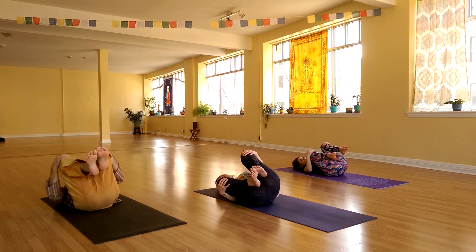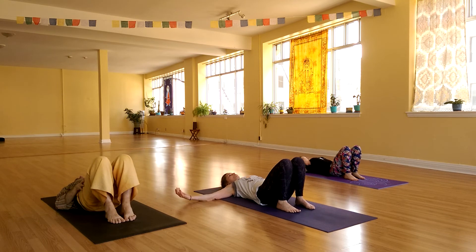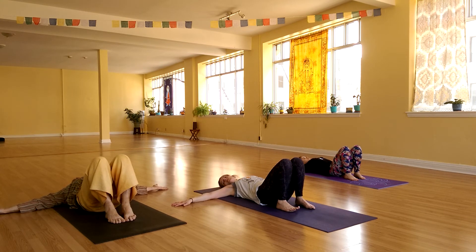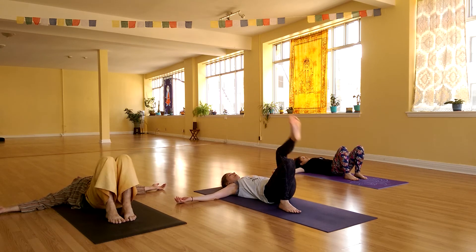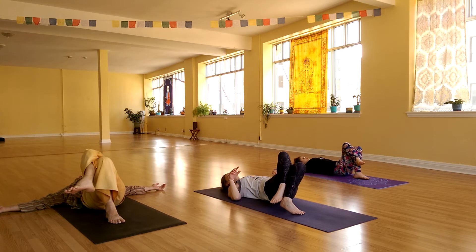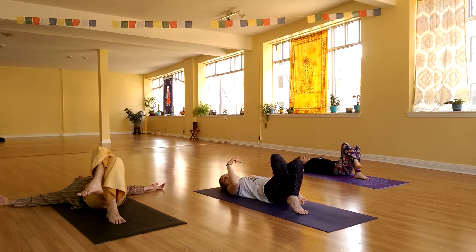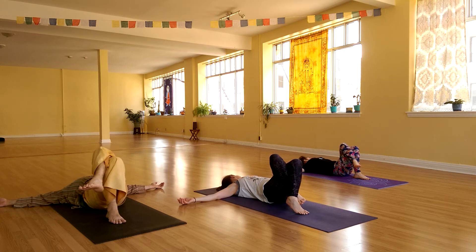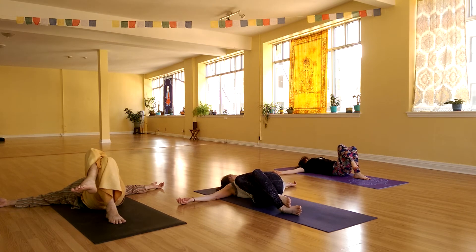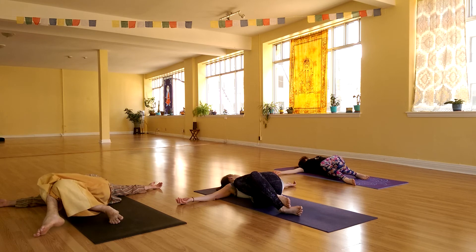As you roll back to center, go ahead and set your feet on the floor. Take your arms out to a T — palms can be up or down of your choice. Shift your hips a couple inches to the left and cross your left knee over your right knee. If you're really flexible, maybe those left toes are sneaking around behind the right thigh as well — otherwise you're just crossed. Turn your head all the way to the left, take a deep breath in, and begin to release those legs over to the right. Try to keep your left shoulder heavy on the ground.